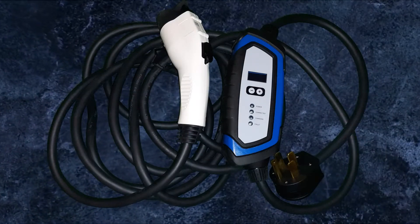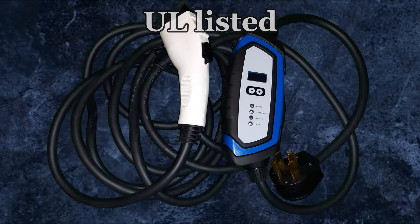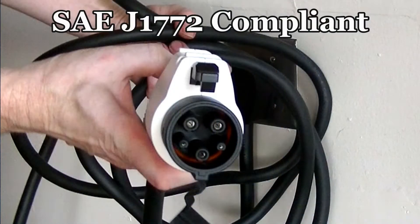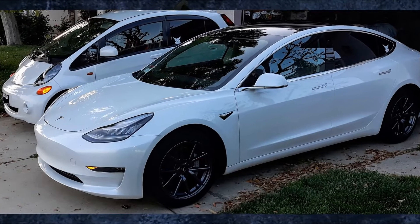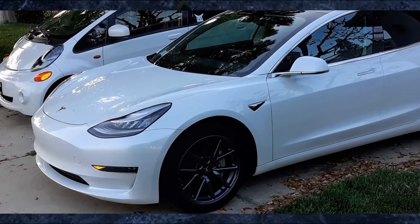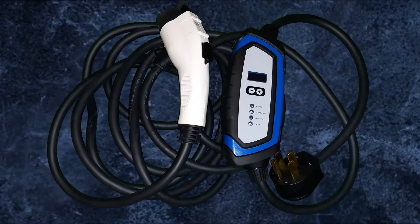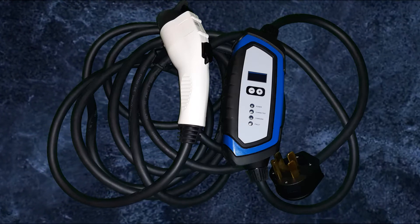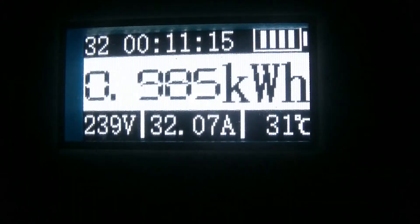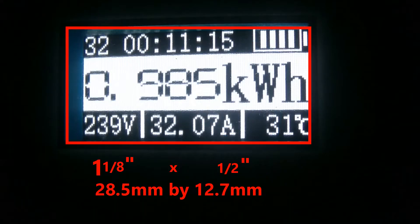First off, let's look at some of the key features. It's Underwriters Laboratory, or UL, listed. It is SAE J1772 compliant, so any EV that allows you to plug into the J1772 — even with an adapter — is compatible. It has auto restart in the event of a ground fault or power outage, and it also has overheat protection.